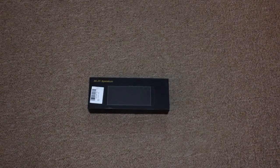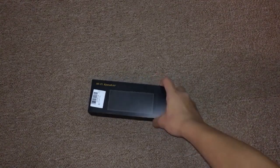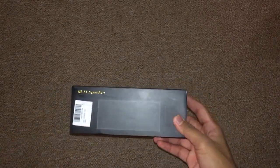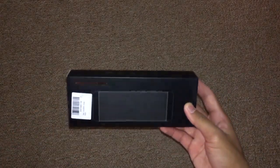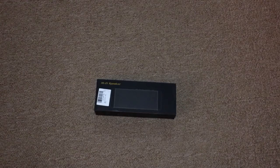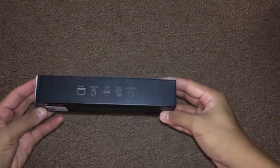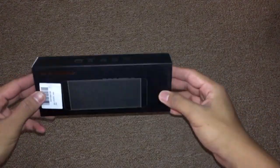Hey, how are you guys doing? So today I got this Bluetooth speaker by Ucar. I know you can see it says hi-fi speaker right here, but the brand is actually Ucar — I don't know why it says hi-fi there. So if you buy yours today and get it in the mail, this is how you're gonna receive it — it comes in a black box with information about the speaker.